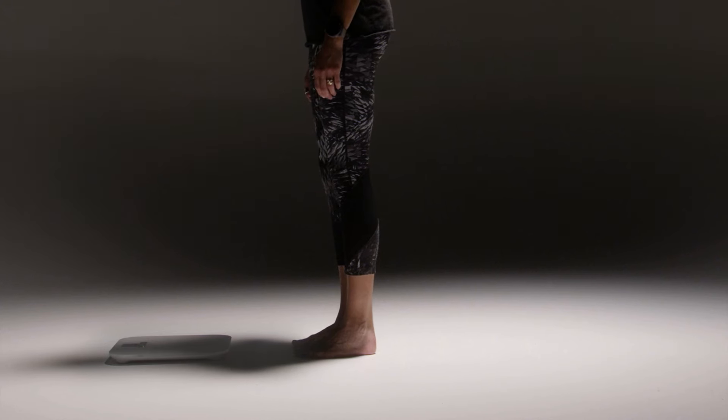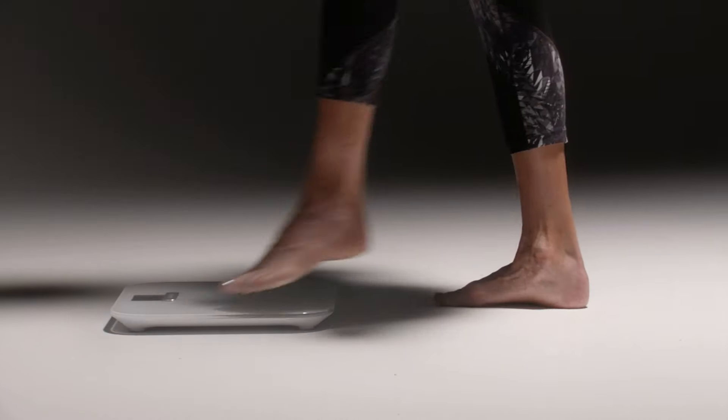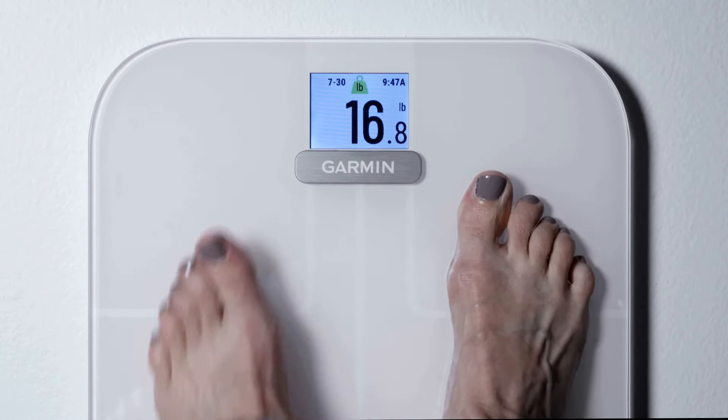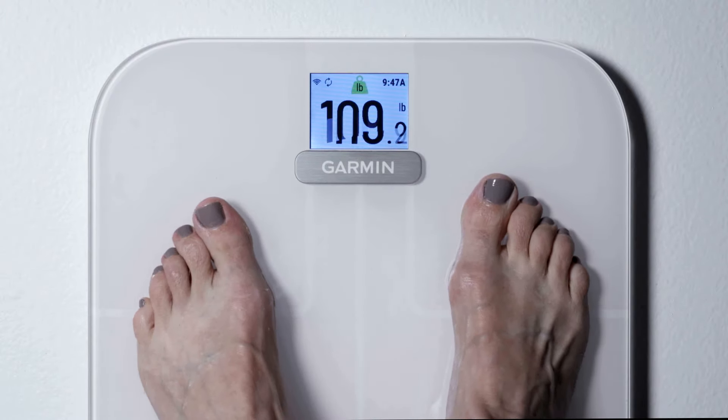Now let's talk about how to do a weigh-in. First, make sure your scale is on a hard, level surface. Then tap it with your foot. When the display turns on, step onto the scale with bare feet and stand with your weight balanced between both feet.